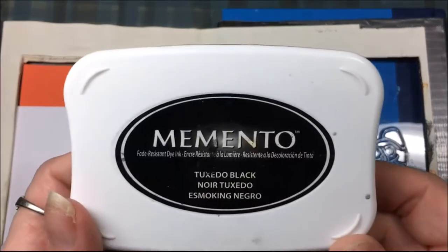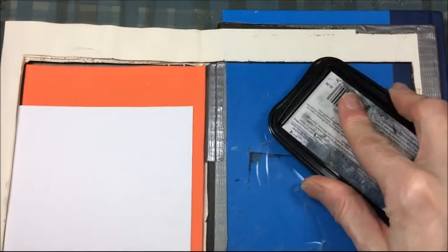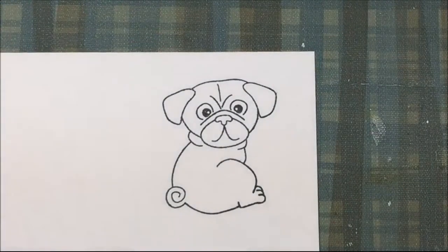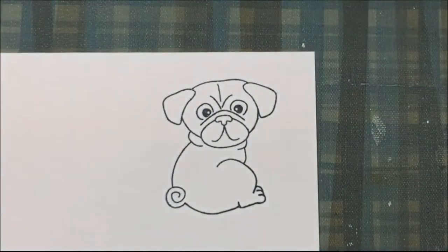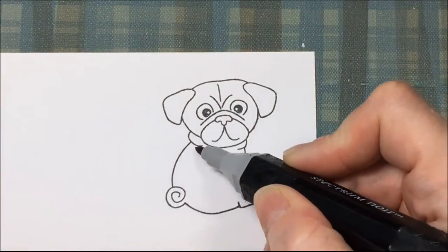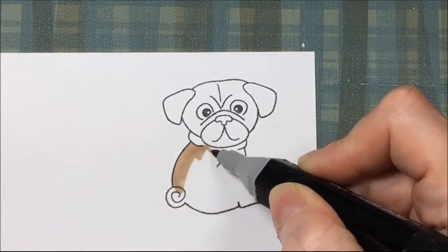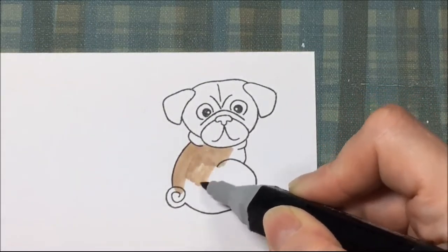I'll be using Memento Tuxedo Black ink to stamp out that cute little pug. Once that pug is all stamped out, I'll be using Spectrum Noir Markers — that's MB1 — to color the pug. I'm also going to be using a Faber-Castell Polychromos colored pencil to make the muzzle and ears a little bit darker, just like a fawn colored pug.